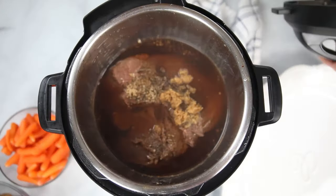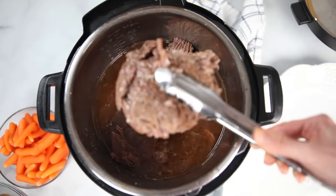Once the pot roast has cooked, you're going to let pressure release naturally for at least 10 minutes — 15 minutes is even better. If you do a quick release of pressure, your meat may seize up and get tough, and you don't want that. Once pressure has been released, you're going to open up your Instant Pot. Look at that — it's already falling apart just the way I like it.